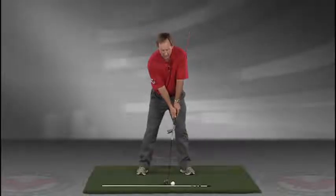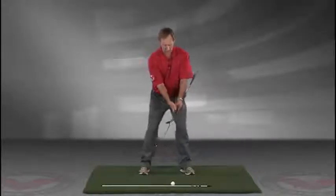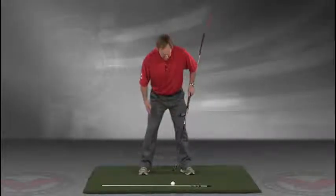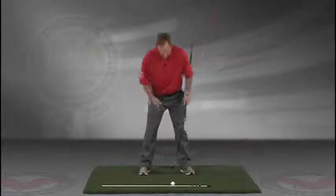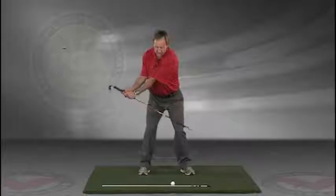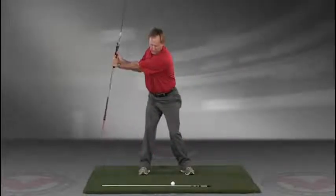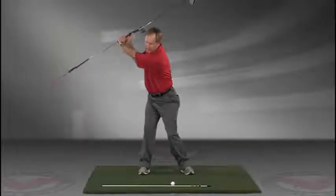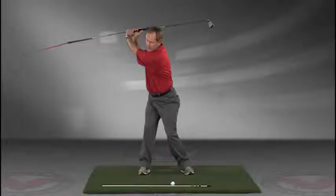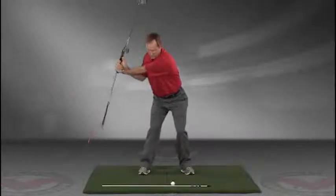Now you've got an alignment rod on the ground and a golf ball. Getting into your good posture position, your weight over the arches, feel balanced. The insides of the heels are going to be about the width of your hips. Take a swing back in slow motion, and trace, with that alignment rod, the target line all the way up. The shaft should be parallel to your target line at the top, and then slowly coming down, trace the line.